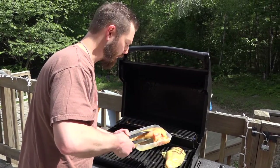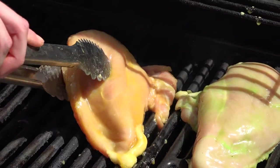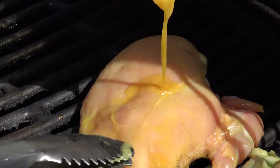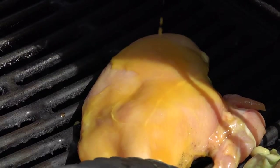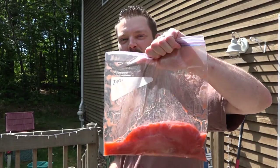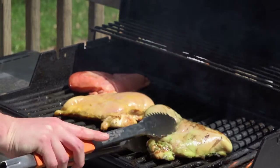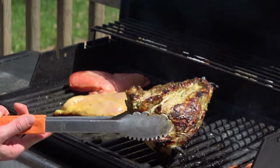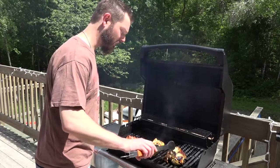Got the best of both worlds here folks — we got the sweets and we got the meats. There's all the Skittles sauce. Secret weapon. This is the Rainbow Skittles chicken. See what the bottom looks like. Oh yeah, that looks good. I'm getting really excited to try these things. They haven't lost any of the color.